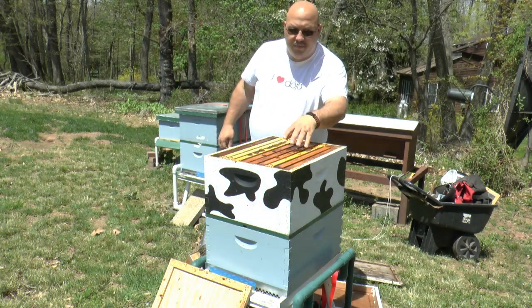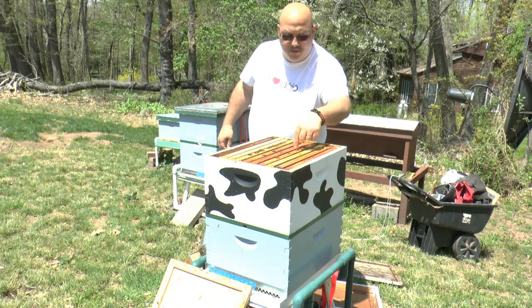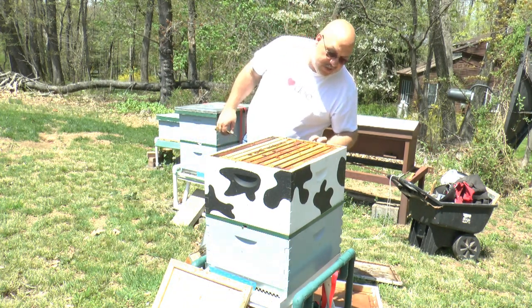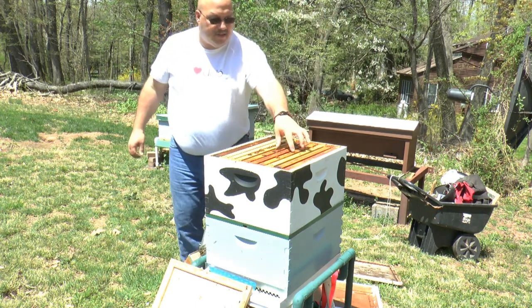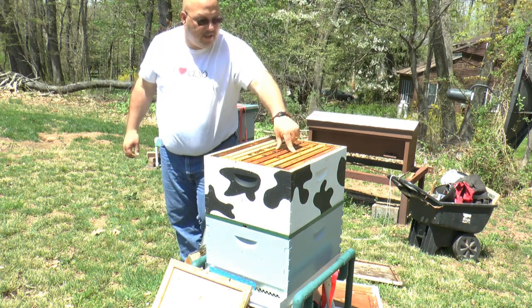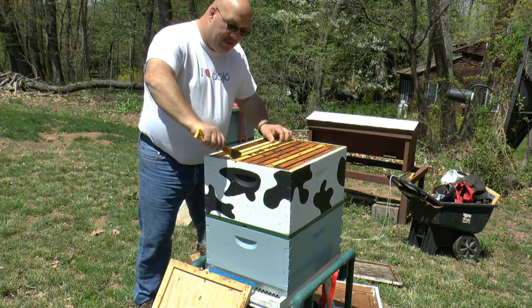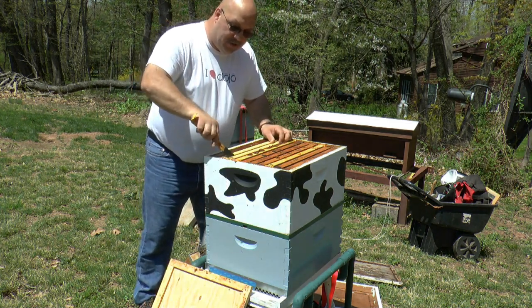I've got a lot of bees occupying food in my house. Frames two, three, four, five, and six — they're on the face, which leads me to believe that something's going on here, especially in four, five, and six. I'm going to pull frame number seven and go see what's going on.